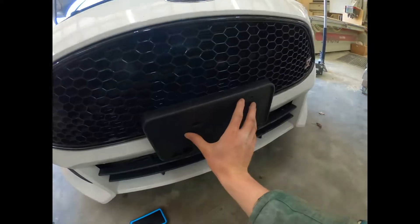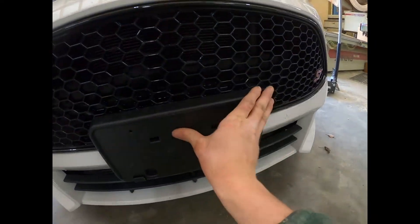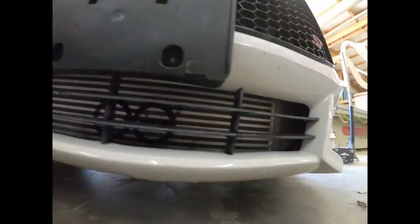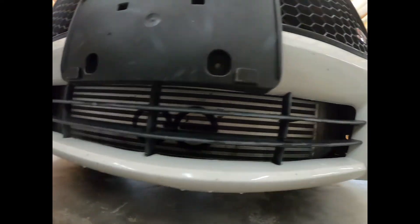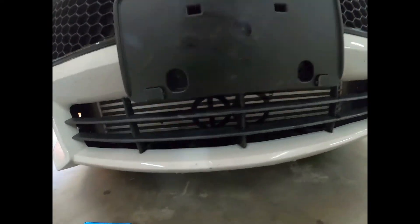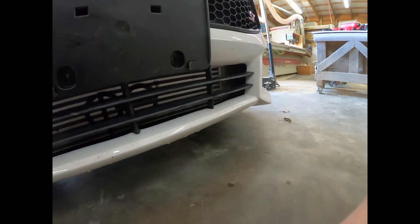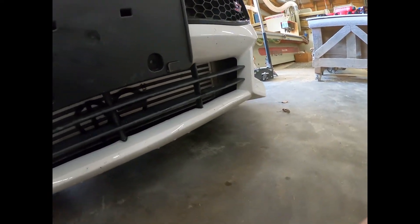Get your hole right there, put it up on like that, then just take it and push it and snap it in. As you can see, it doesn't block any airflow or anything like that — it's a good spot for it to go. Then you just take these two screws and run them in right there.